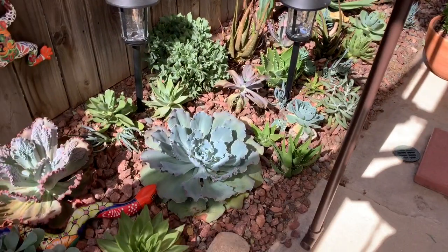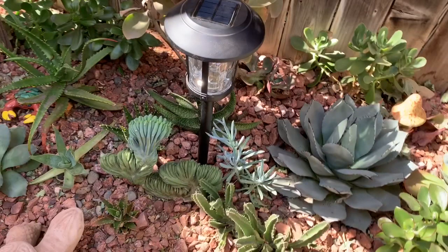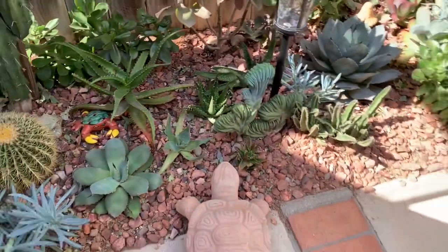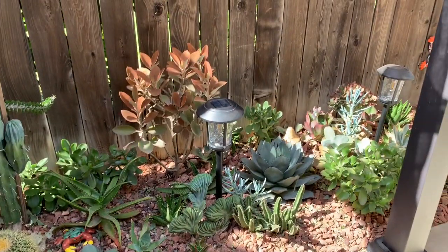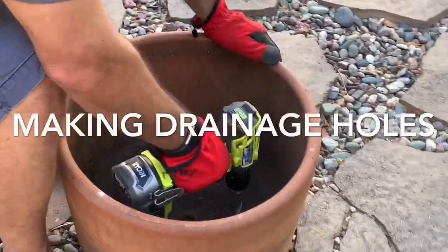I have some news that I'll be mentioning later on in this video about my garden — it could be devastating but it could also be an opportunity. My next task here is making drainage holes in this big old pot.